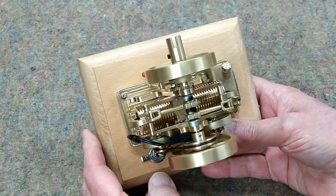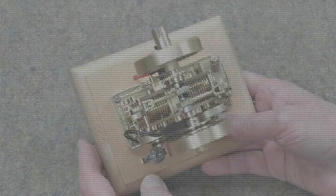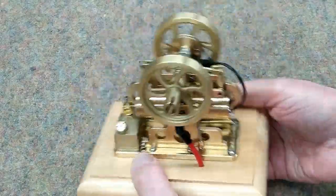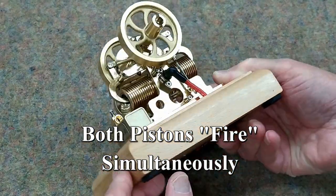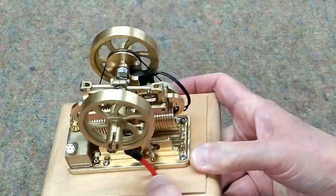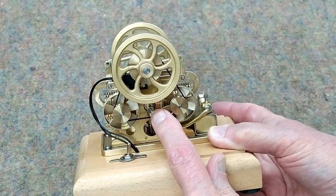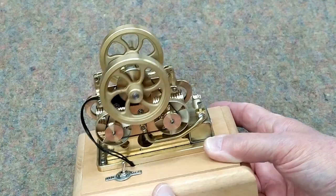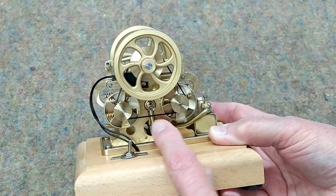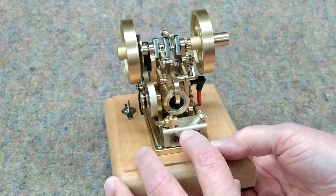This is a twin piston, single combustion chamber engine with one spark plug. The intake valve is on this side of the engine, directly opposite the spark plug, and this line leads to the carburetor that's on top of the fuel tank.